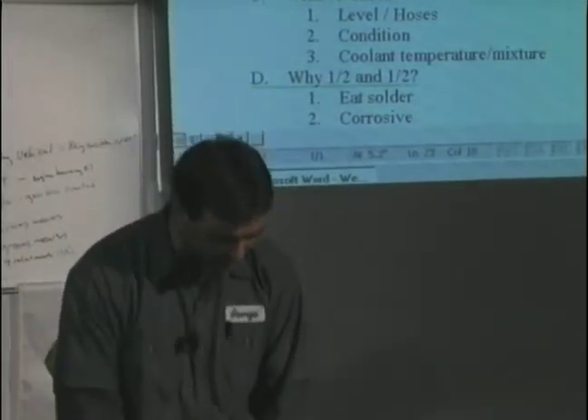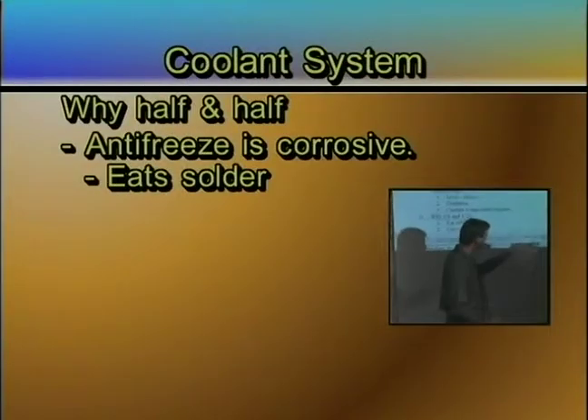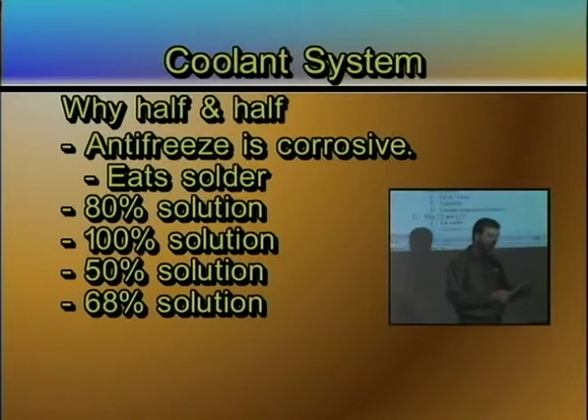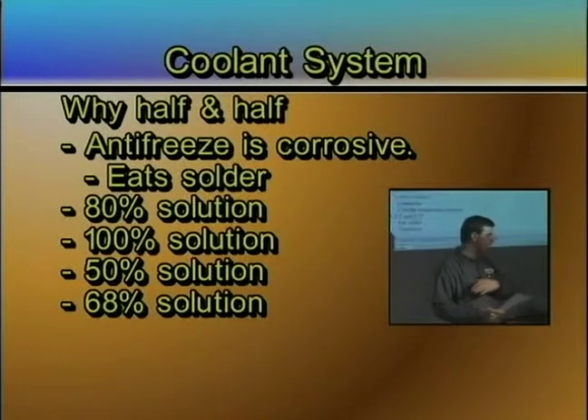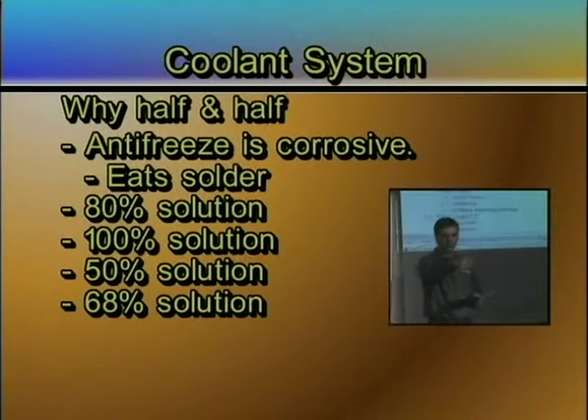So we don't want to mix it 100%. Looking at your paper, it has a couple of numbers: 80%, 100%, 50%, and 68%. If you have a solution of 80% antifreeze and 20% water, how cold do you think that will go? Students guess: 45 below? 46? 35? 30? 21? 20?